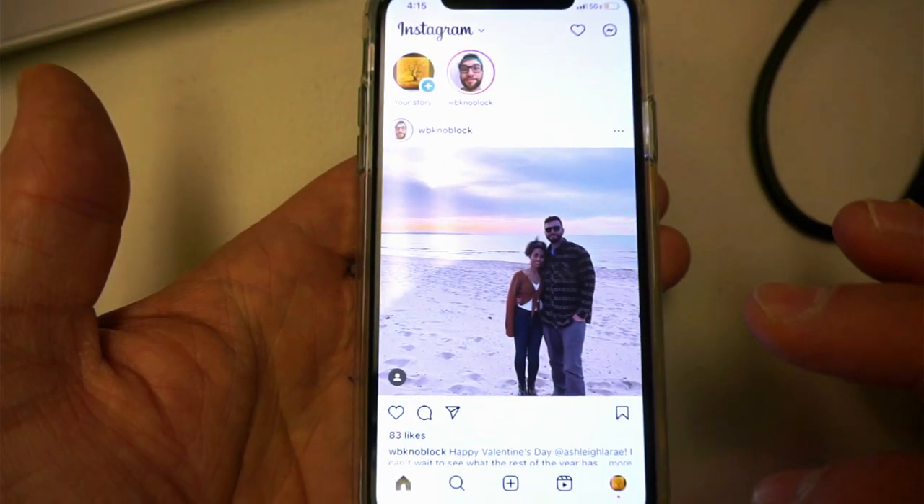Hey, WBK here. In this video we're going to go over how to delete your Instagram account safely and securely. It'll be a simple step-by-step process, and after that process is finished I'll tell you what you can expect, because it isn't as easy as just deleting your account and everything going away. I have my account pulled up.